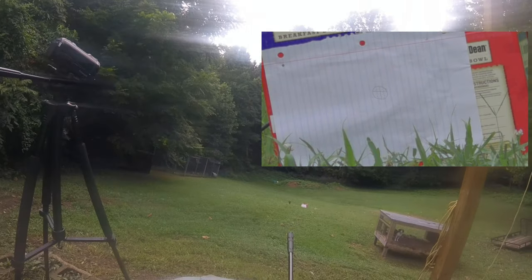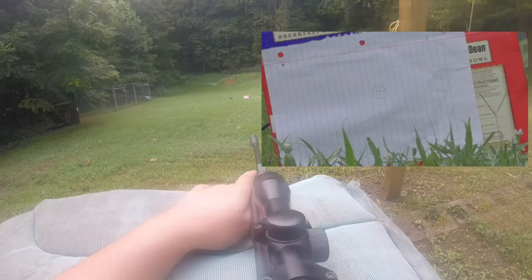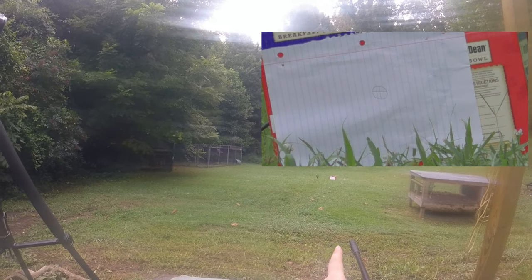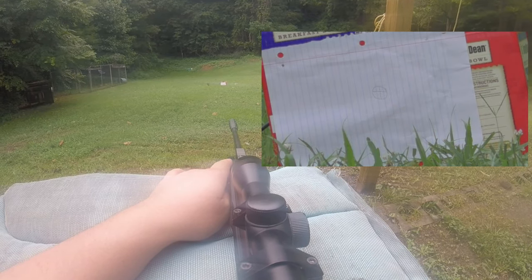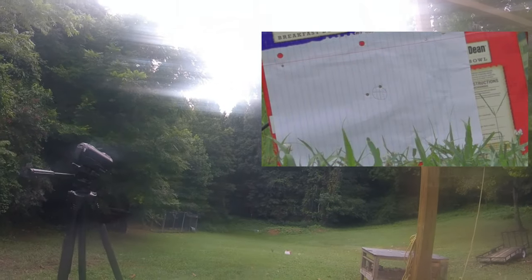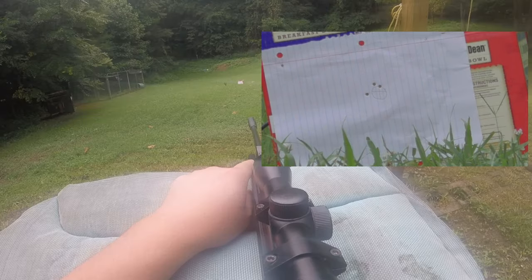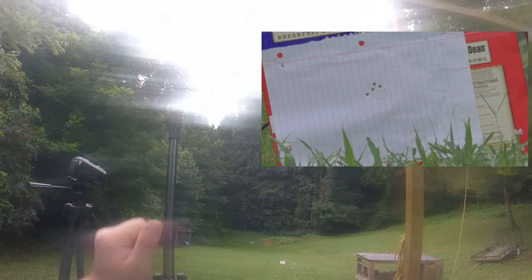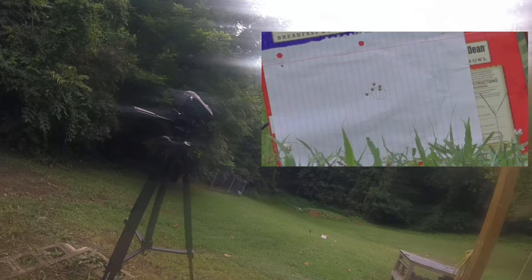Now up we have the Daisy .177 Flat Nose. They don't have a weight grain on the box, so I'll pull a picture up on the screen so you guys can get an idea of what they are and if they shoot good or not. We're going to go into more depth after this is all said and done — I'll go into more depth on the rifle, my thoughts, and all that. Alright, there's all of them. Those ones pretty much cut the whole circle out.